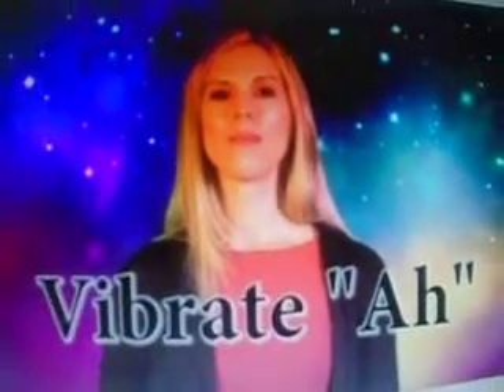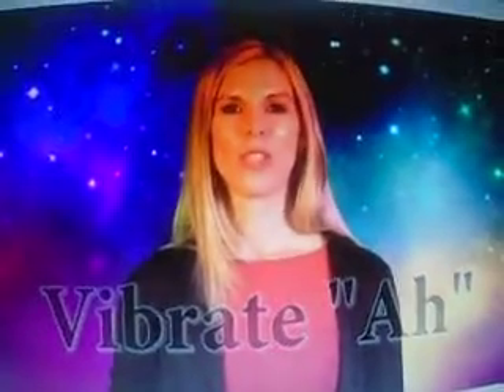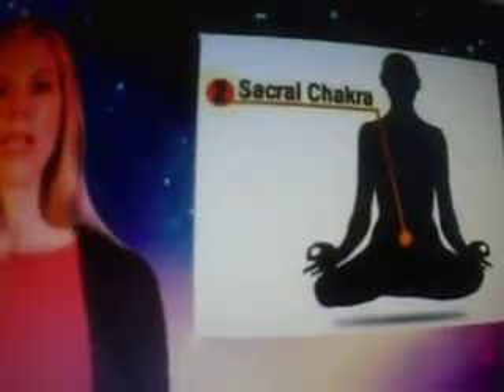AH. The next part of the chant is OO for the second chakra. This is your connection center — it connects you to yourself and to others. It's an emotional center. And when you have this one open and active, you become clairsentient.